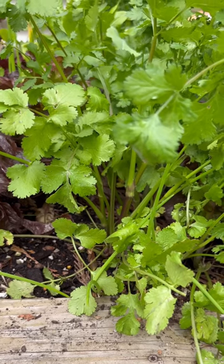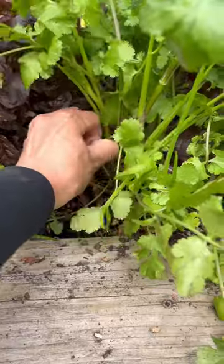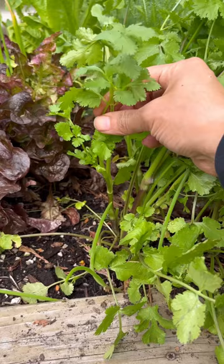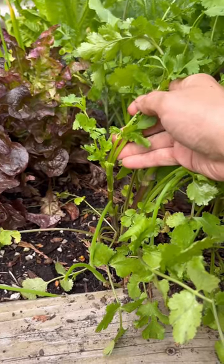Once your plants are about six to eight inches tall, you can start removing the outer stems first. Pinch them off just like so. You can also cut or pinch off the top portions of these stems, leaving the growth in the middle to sprout more stems and leaves for you later.